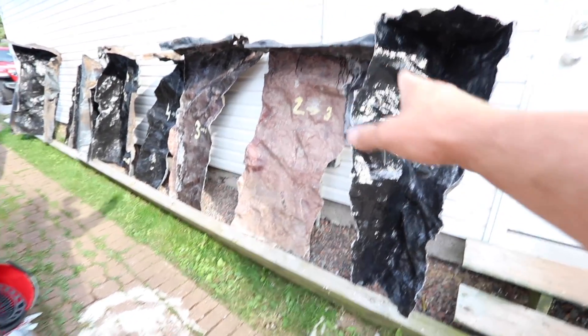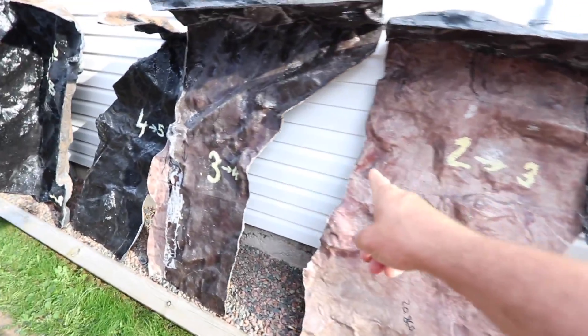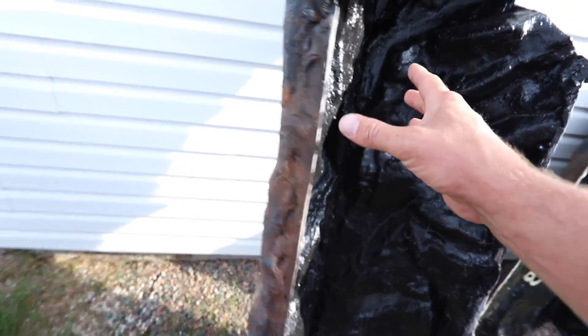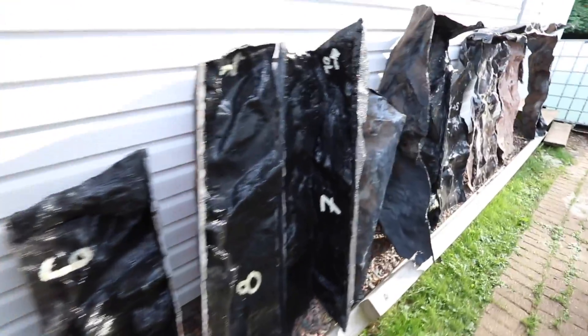The final pieces to the 2,000 gallon aquarium have arrived. You'll notice they're all numbered, which is going to make it simple and easy to install. I've got a plan on how I'm going to install them. They're all backwards right now, but they're going to look identical to the way they do on the inside.